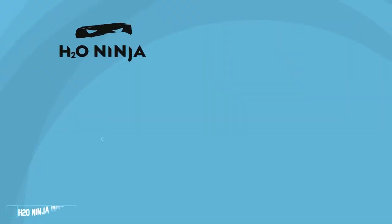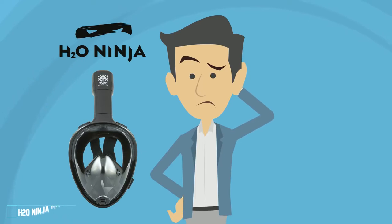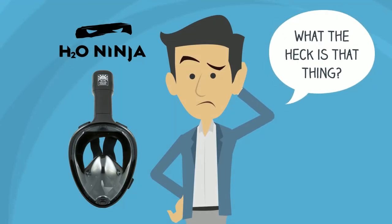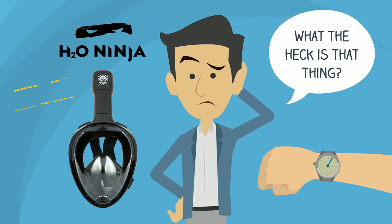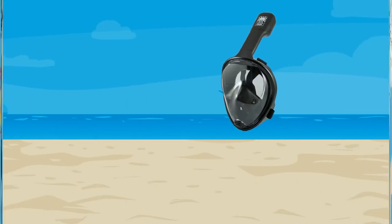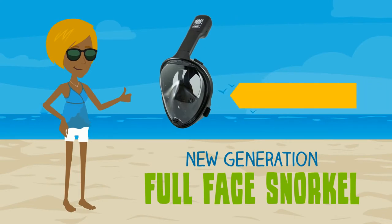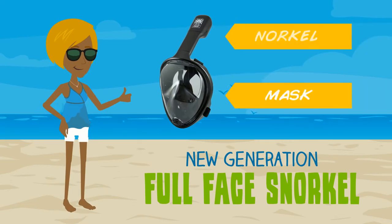The H2O Ninja is something so revolutionary, so outstandingly different, that people often ask: what the heck is that thing? We want to take a few brief moments to explain exactly what the H2O Ninja is and what it does. Essentially, it's a new generation full-face snorkel. It has two basic parts: the mask and the snorkel.